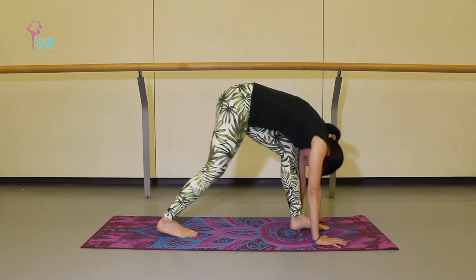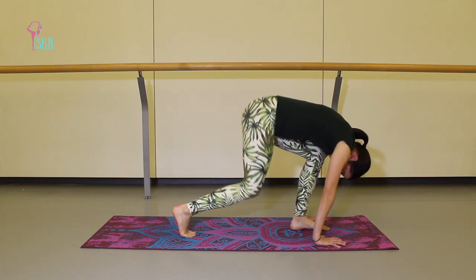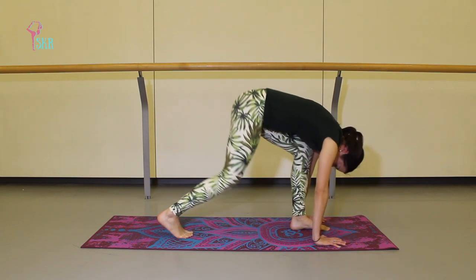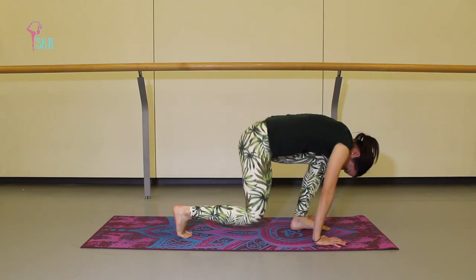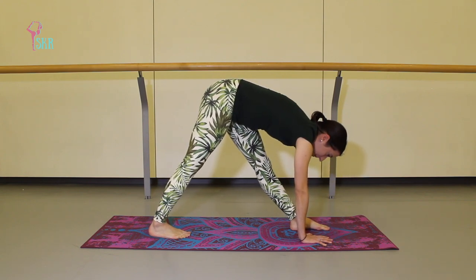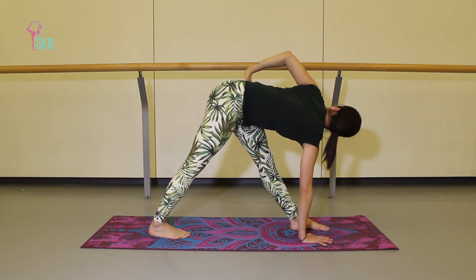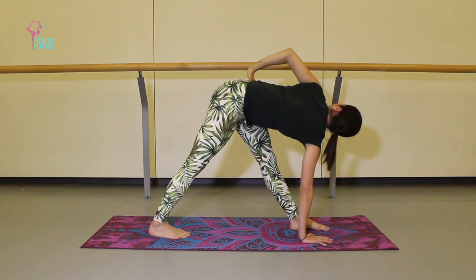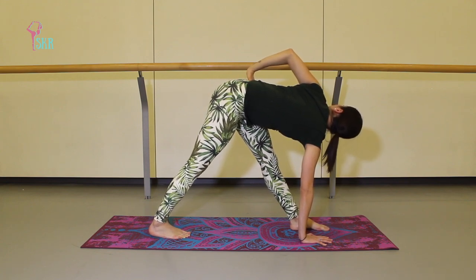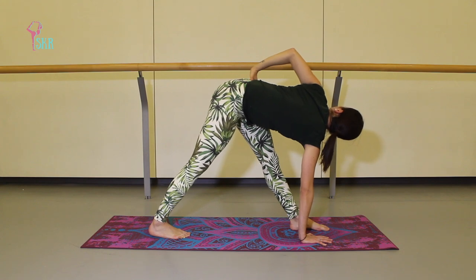We're going to take four pliés here — bending through both knees and stretch, and again bend and stretch. Two more, nice and slow, working out any of those kinks — relax your neck as we do this. Last one: keep your right palm planted, left hand to your hip, and on an exhale twist — try to keep your hips nice and stable so the twist is really just coming from your navel and not from your hips. This might test your balance a little bit, but that's okay — if you wobble, just get back into it.